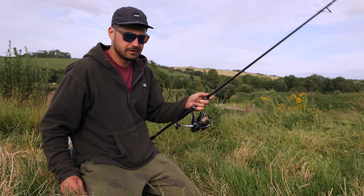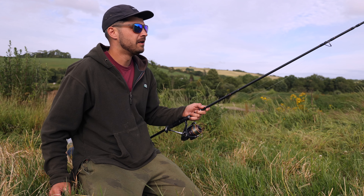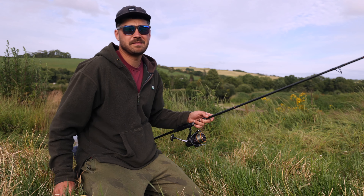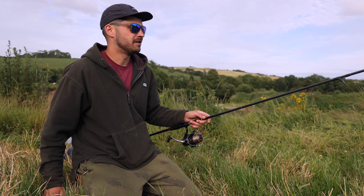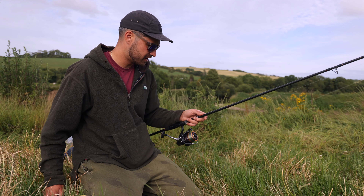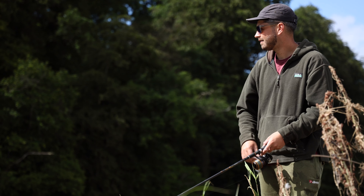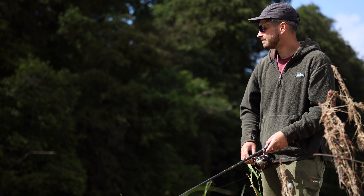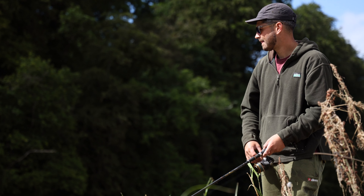I've got a 4,000 fixed spool reel with six pound line. You can vary your line from six pound to eight pound, but it's better to keep light line — that's generally the tactic with mullet fishing. I like to use a heavier spinning rod just in case you hook a big mullet, a salmon, or a big bass, so you've got some power to the rod.